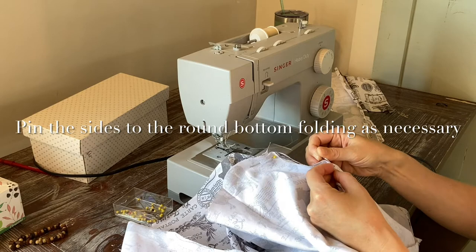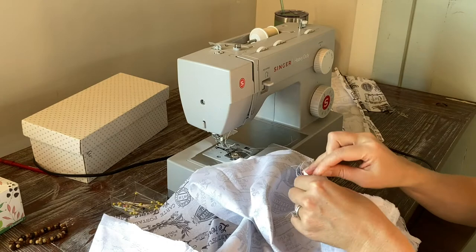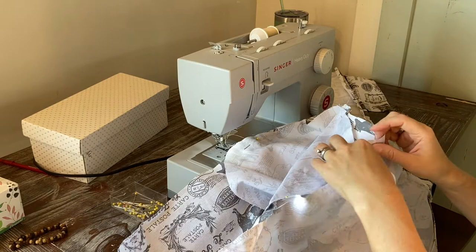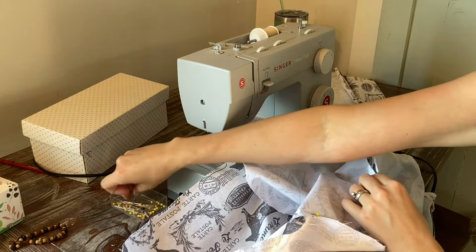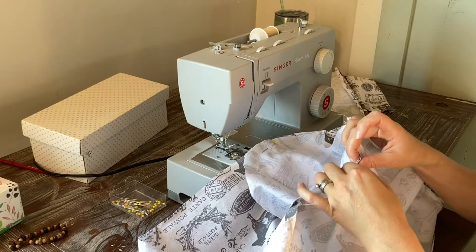Now is where you're going to assemble the liner. You're going to stitch that round bottom to the sides, and at first this is going to seem like kind of a mess — you're like, how am I going to do this? But all you're going to do is just bunch those excess sides. I just kind of went around the bottom and pinned it, putting in a little pleat.